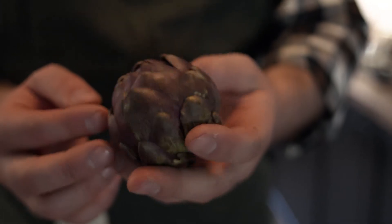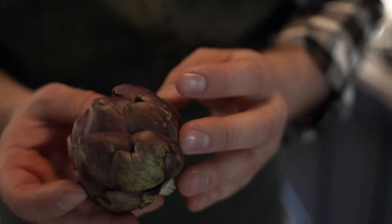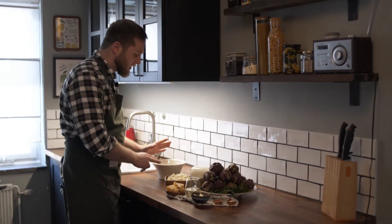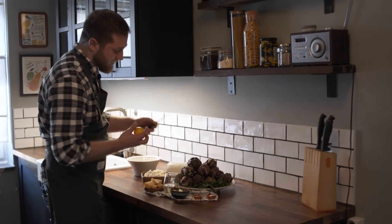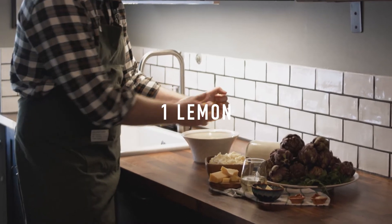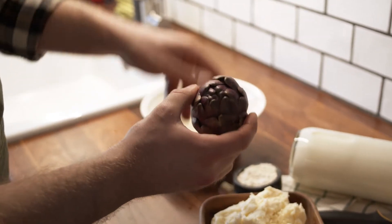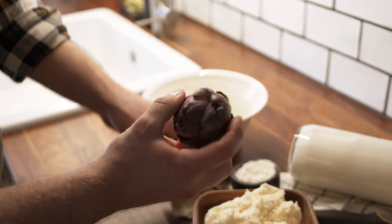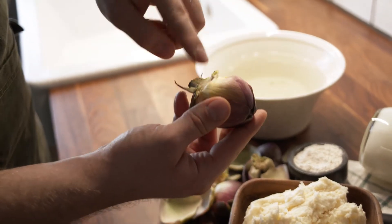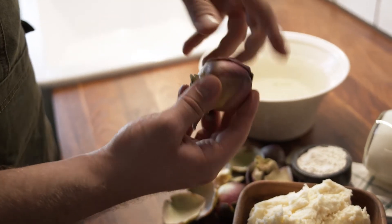Let's make this lasagna and the most important step is how to clean the artichoke, because you don't want to have those hard parts in your lasagna otherwise you're never gonna eat it. When you clean the artichoke it's really important that you have water with lemon inside, because you don't want to have a black artichoke. You start to take away all those leaves until it gets more soft inside and the color is changing — you can see it's more green and this is the color you want to have.